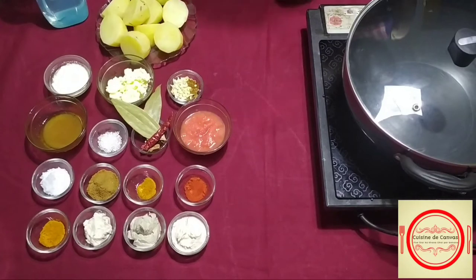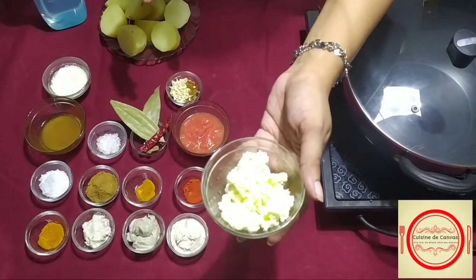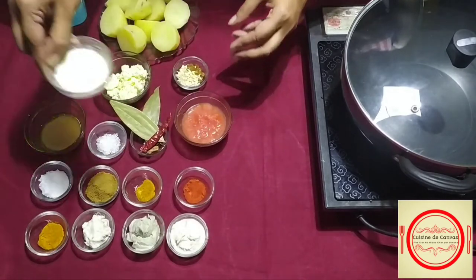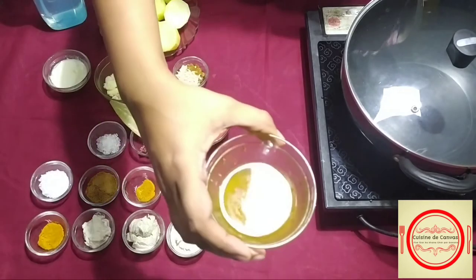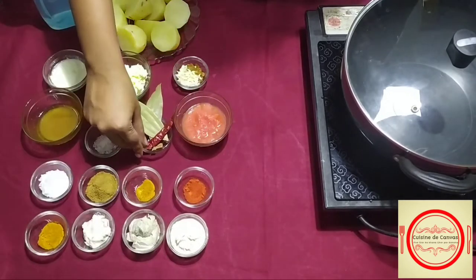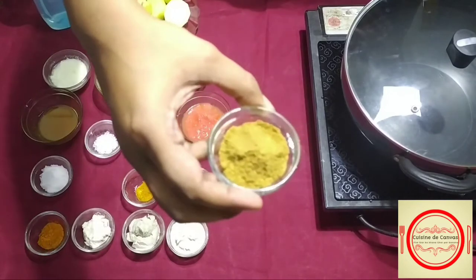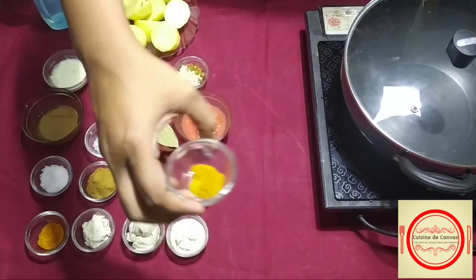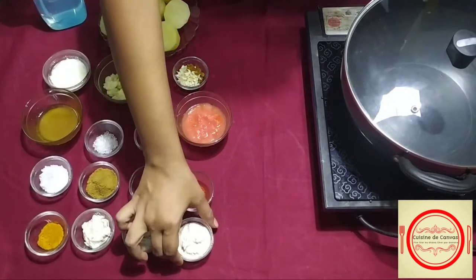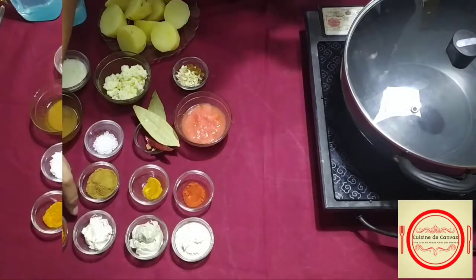For making pure veg stuffed aloo dam, we will be needing: 10 pieces of parboiled potato cut into halves, 2 tbsp grated cottage cheese, 1 tbsp chopped nuts and raisins, 2 tbsp tomato puree, 1 tbsp yogurt, 3 tbsp ghee-oil mixture, 1 tbsp sugar, some whole hot spices, salt as per taste, 1 tbsp cumin and coriander powder, 1 tbsp red chili powder, 1 tsp Kashmiri red chili powder, 1 tbsp cashew paste, 1 tbsp poppy seed paste, 1 tbsp dried melon seed paste, and 1 tbsp turmeric paste.